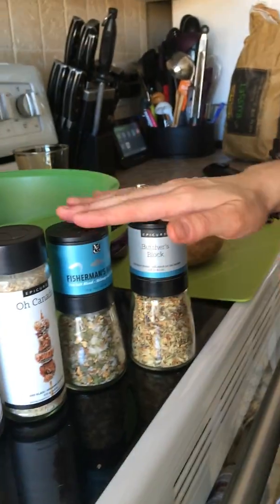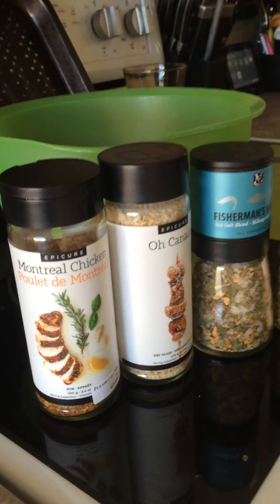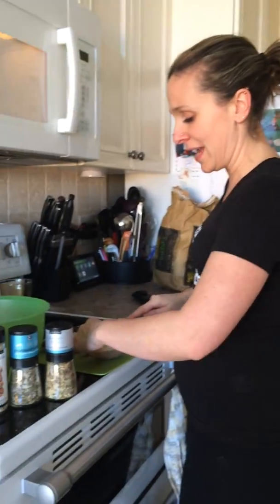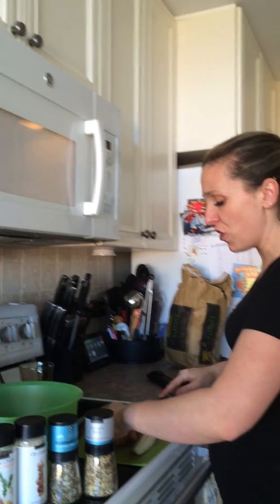You will see a butcher block, a fisherman's worth, a sea salt, a Montreal chicken, and an O Canada — but these are just a few of them. There are many more. I am using the O Canada.